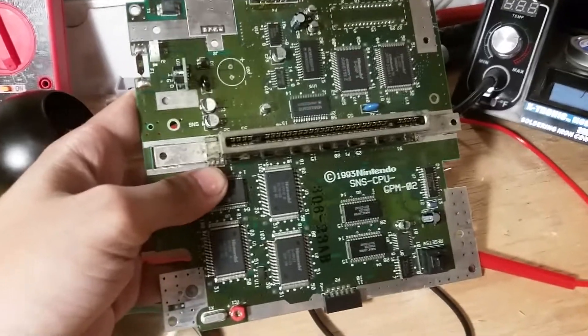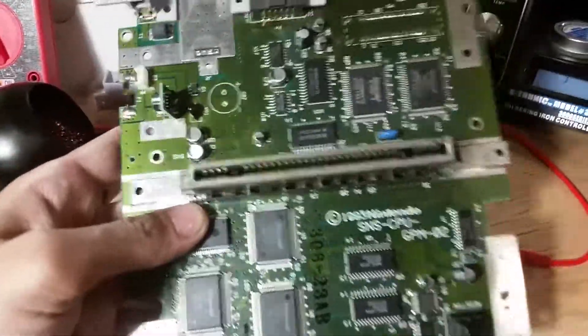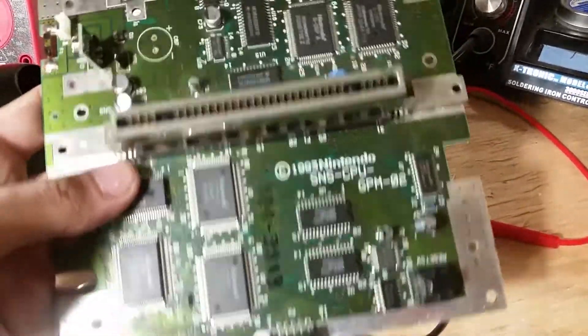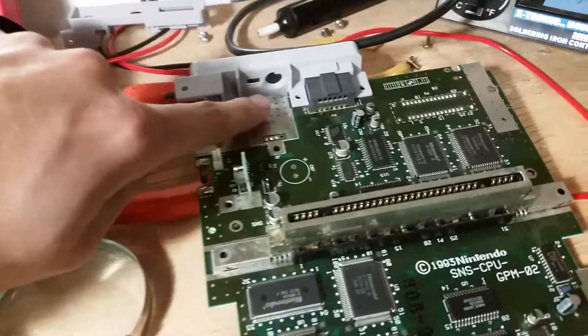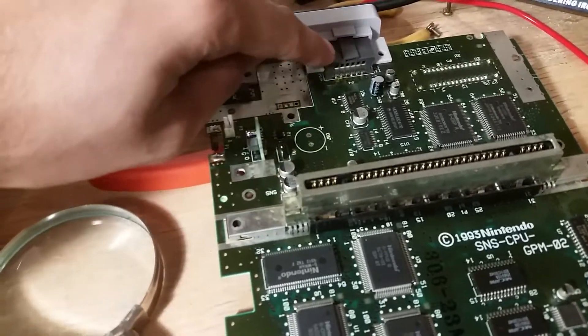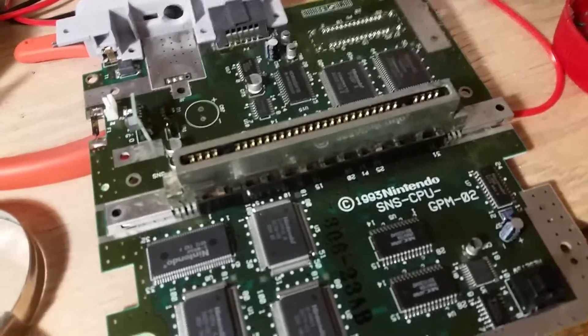Not entirely screwed in yet, I haven't even tested it yet — hoping I didn't fry it, we'll see. It's a GPM O2 motherboard. These are moddable for having component video output, and I was actually thinking of putting a TRRS jack here for component video and just use the multi-out for audio, but we'll see how it goes after I do some testing.